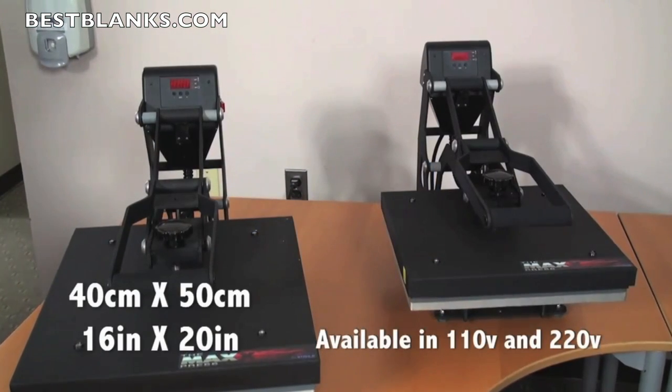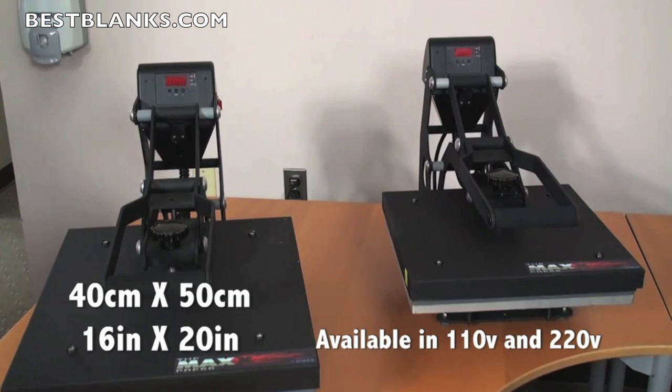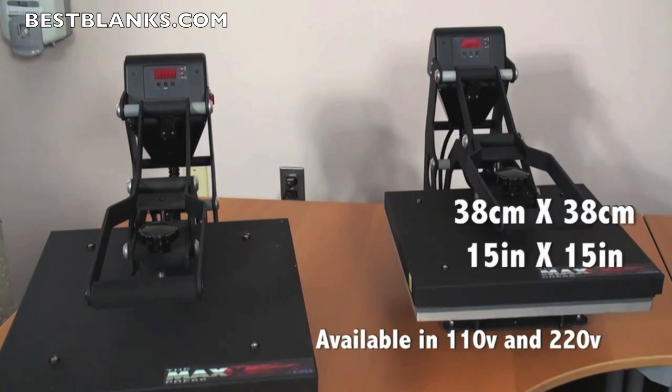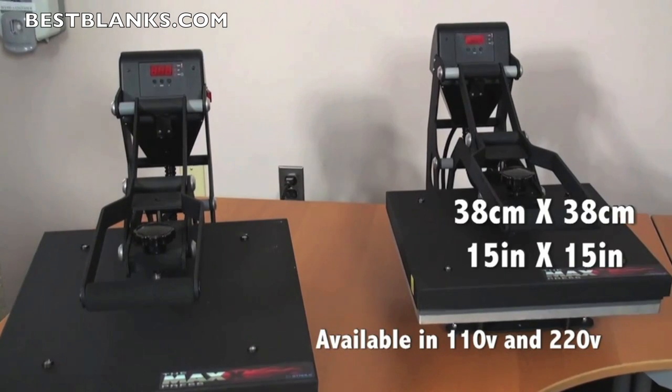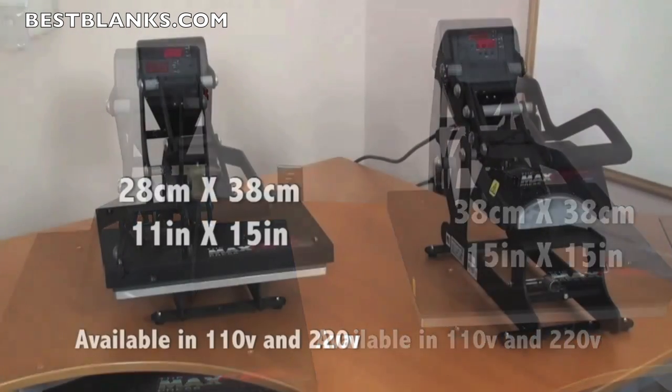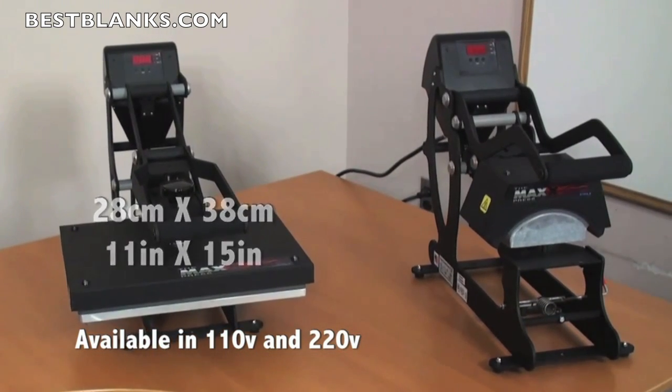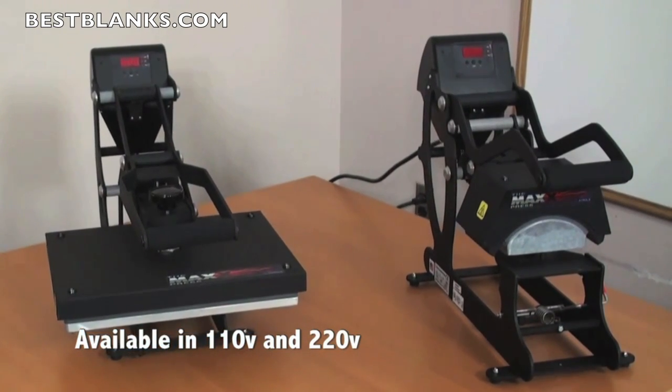The Stahls Max lineup of heat presses comes in three convenient sizes: 40 x 50 cm or 16 x 20 inches, 38 x 38 cm or 15 x 15 inches, and 28 x 38 cm or 11 x 15 inches. And lastly, there's a cap option available.